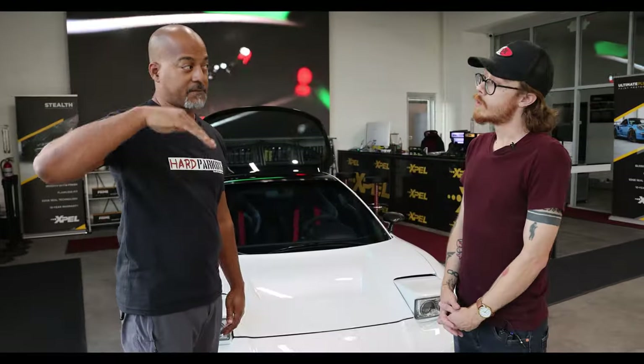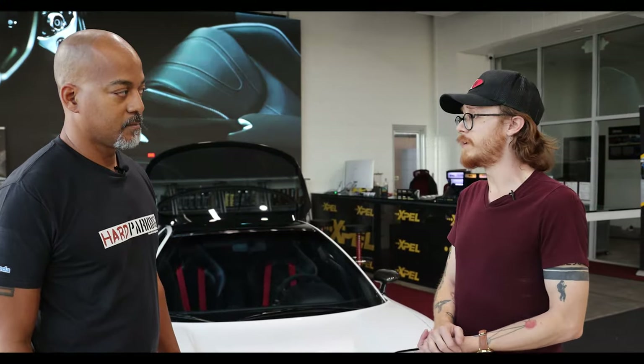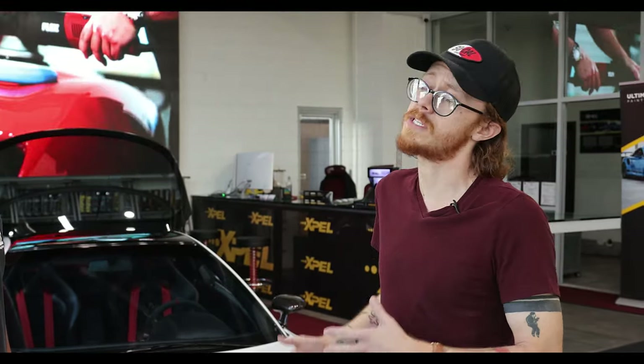So this is the 10-mil. There are different levels of Expel — there's a thinner material called an 8-mil film, just a little bit thinner than this. This 10-mil product is mainly used for track vehicles that are going to take a lot of abuse, whereas the 8-mil product is more of the popular option for vehicles that are going to be driving on the Arizona roads.